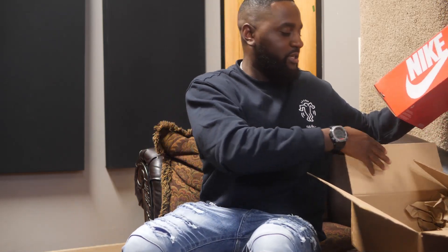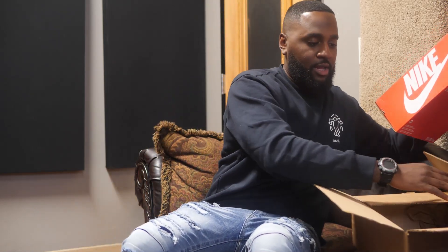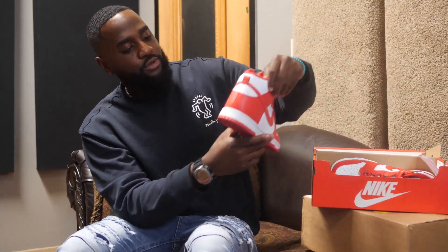It's not a new shoe, but it did come out this year, and it's a rendition of a shoe that came out back in the 80s. You can see the title of the video so you already know what it is, but we got here the University Red Dunk Highs.